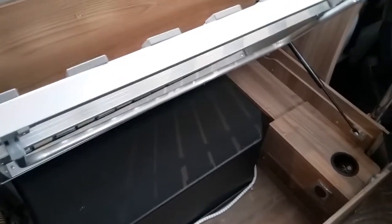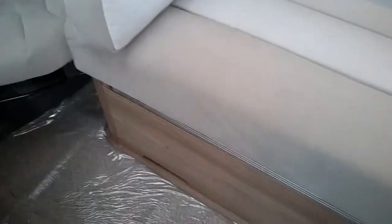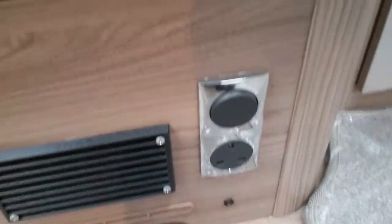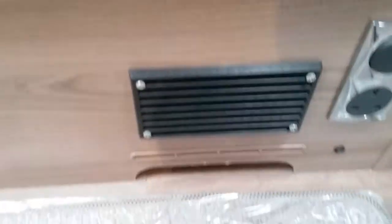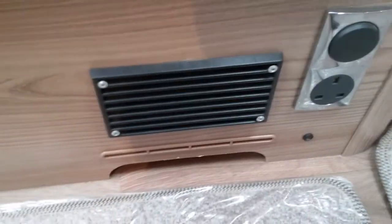We now close this back up and replace the cushions. Underneath the other bench seat we just have storage. Tucked down here you can see a 3-pin socket, and this is the switch for the other fan that blows warm air from the heating system.